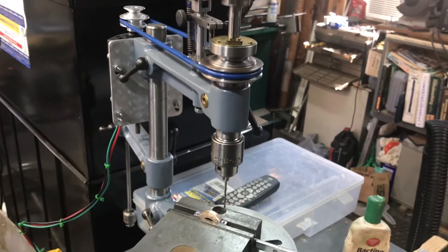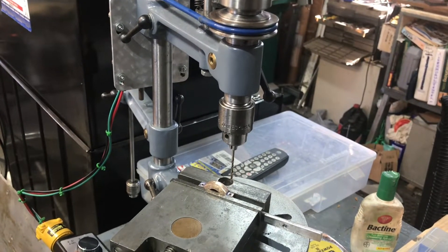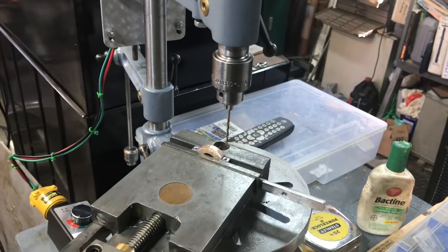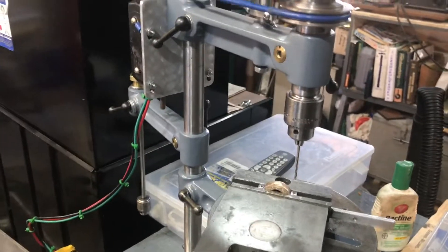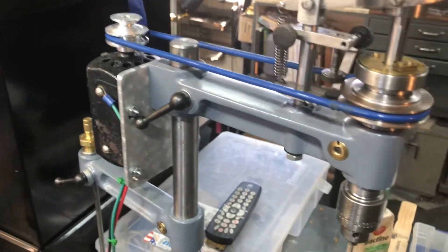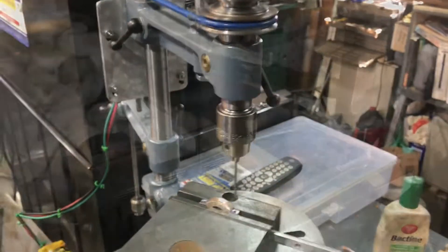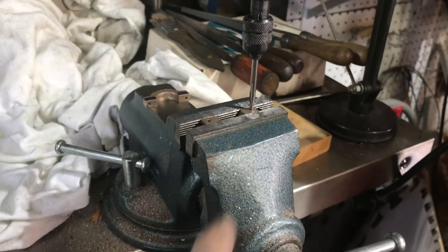I'm going to use the universal pillar tool to enlarge the holes in the caps. I've got the number 47 drill that I used for the tap hole size just to do the alignment, then I'll replace it with the clearance drill and drill this. I am happy with the pillar tool overall, and I'm delighted that my little $5 sewing machine motor works. I am thinking about replacing that motor with something a little more like a Sherline, but for now this will get the job done.